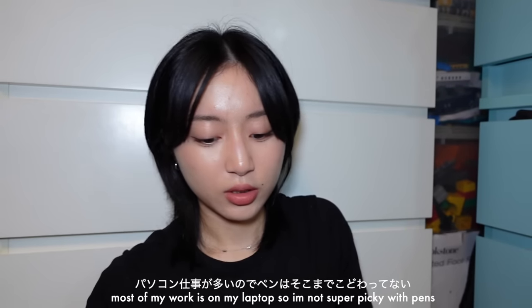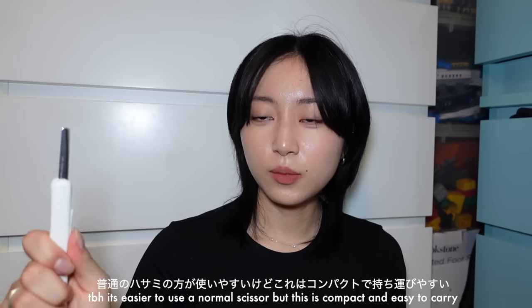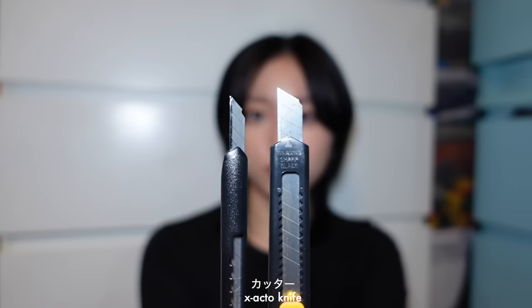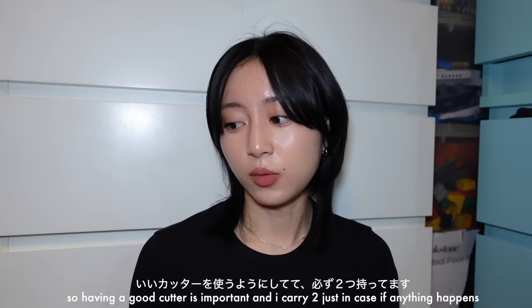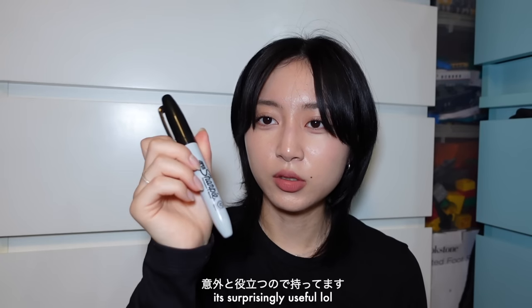Next I have scissors — this one I got at Loft in Japan. You press here and it goes out like this. It's easier to use a normal scissor, but this one is compact. I also have two cutters. At my school we do a lot of trimming — I made four or five books last school year, and having a good cutter is important, so I carry two just in case. Lastly I have a bone folder, a tool you use when folding pages, and also a fat Sharpie which has been really helpful to have.